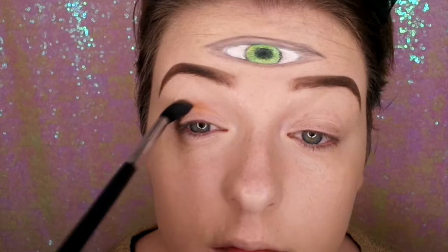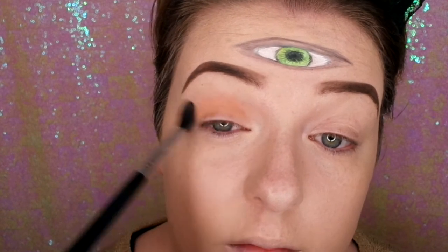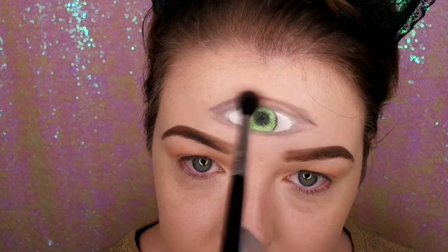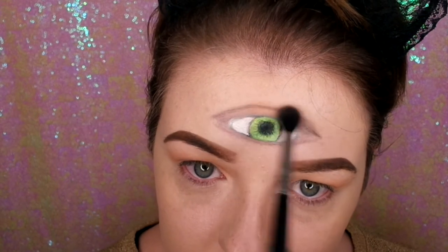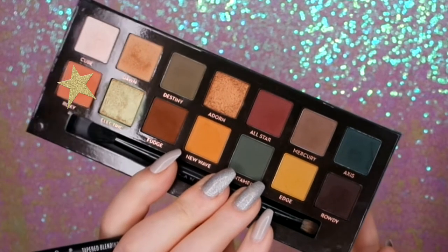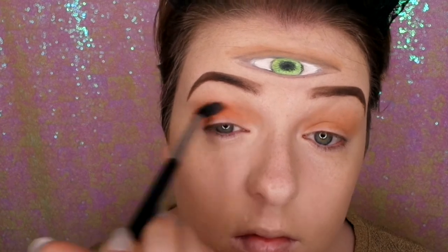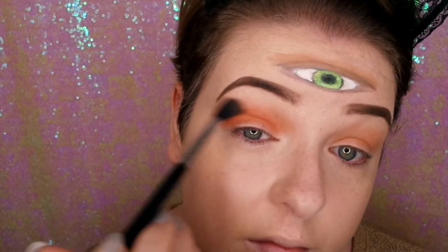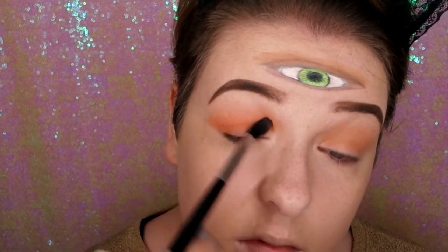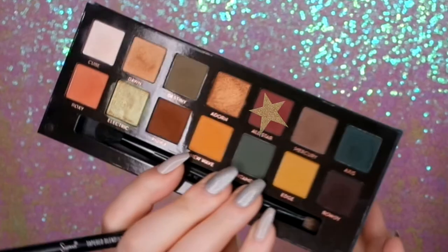I'm using Dawn as a transition colour on my lid, just blending that out in small circular motions and outward motions, and going to do that third eye. Now I'm going in with Roxy, just putting this along the crease and blending it back and forth. I've got to put Roxy on the third eye as well, so I'm just blending that across the lid.